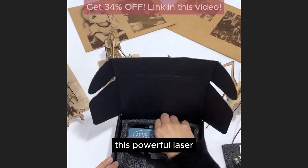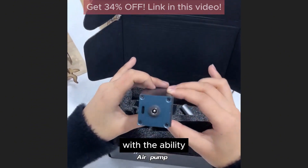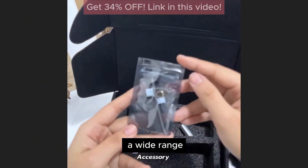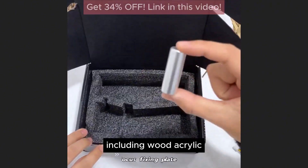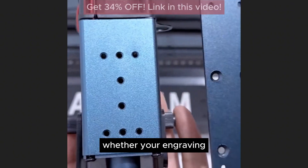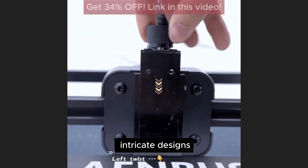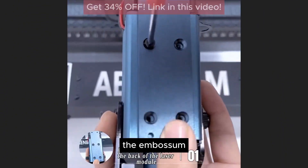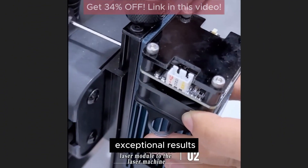This powerful laser provides the engraving head with the ability to quickly and accurately engrave a wide range of materials, including wood, acrylic, leather, and more. Whether you're engraving intricate designs or cutting through thick materials, the Enbossom Engraving Head delivers exceptional results.